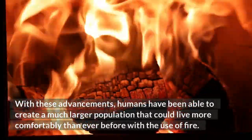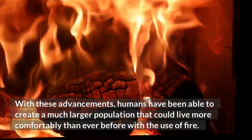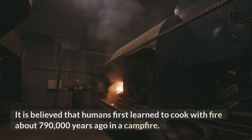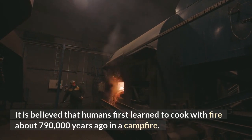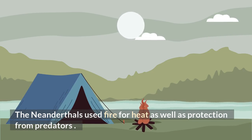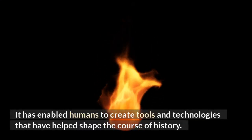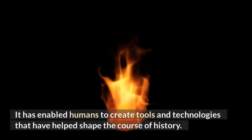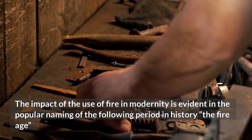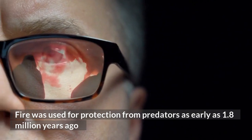With these advancements, humans have been able to create a much larger population that could live more comfortably than ever before. The most common types of fire use are cooking, heating, and protection. It is believed that humans first learned to cook with fire about 790,000 years ago at a campfire. The Neanderthals used fire for heat as well as protection from predators. Fire has had a profound effect on humans, enabling tools and technologies that shaped history — evidenced by the naming of the period known as the Fire Age.